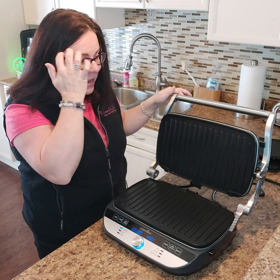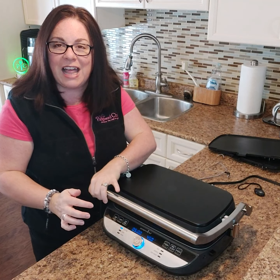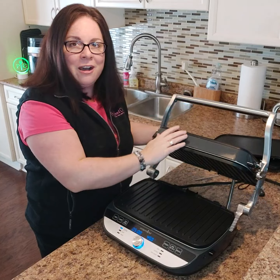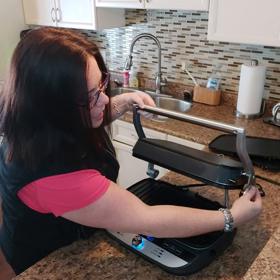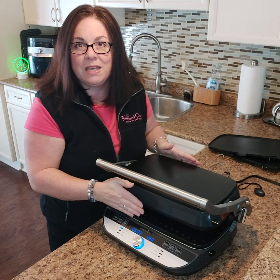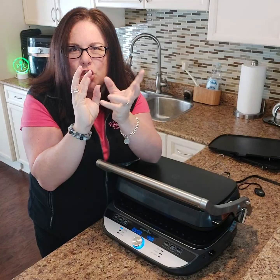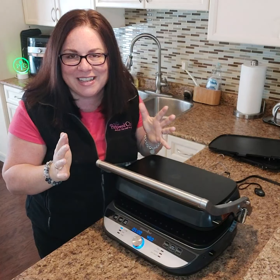The hinge lets it close flat, but if I close it flat over pizza, it'll mush everything. Instead, I can push down on the lid, move the hinge, and hover it over the top of my pizza — like a built-in broiler. Anything you want to brown or get gooey on top, you can do with this hover feature. It is so cool!